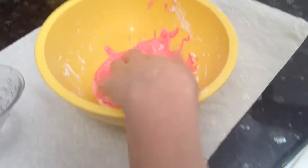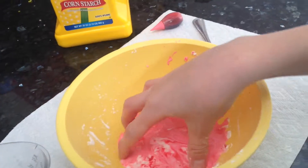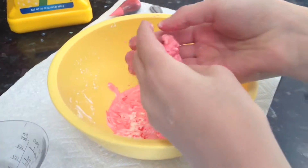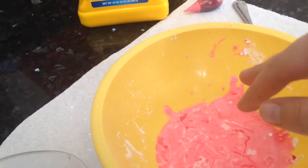Smack it — see what happens. That is like it's hard. It's like a hard solid, but it just melts in your hand. I'm going to smack it. Don't tip your fingers in — do it slowly or you're going to get it all over. It feels like plastic.